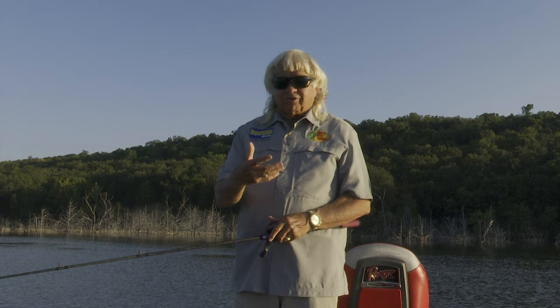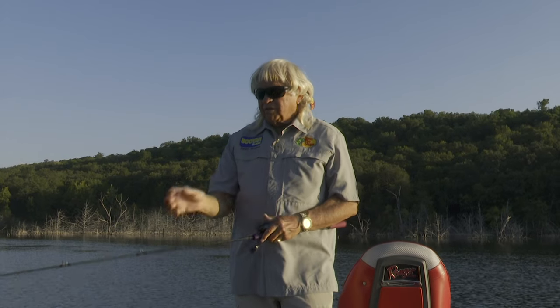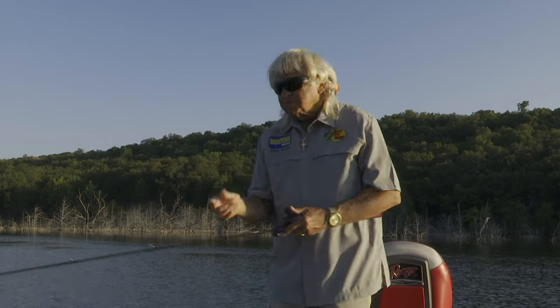Now, I may get around some trees and grass where the fish might be shallower. But probably if I was fishing a tournament, I'd move to a crankbait that goes deeper, or put this one on eight-pound test line. Eight-pound test would probably get me to eight or nine feet with this bait.